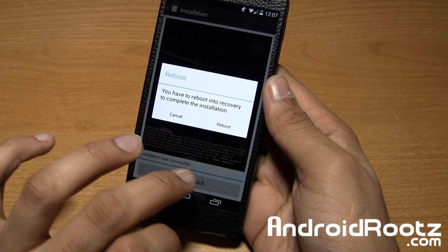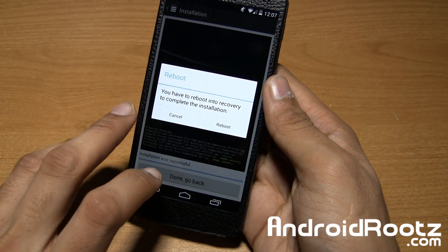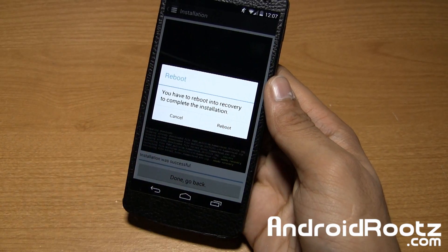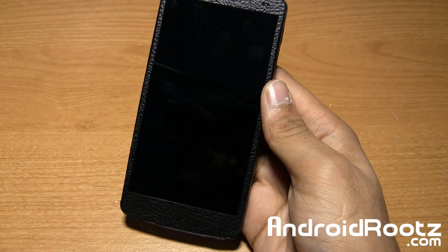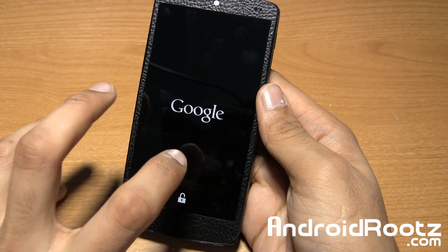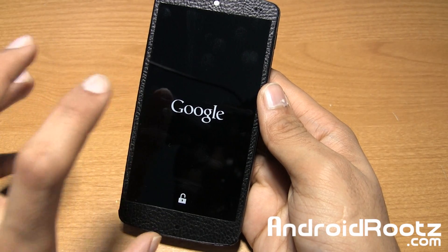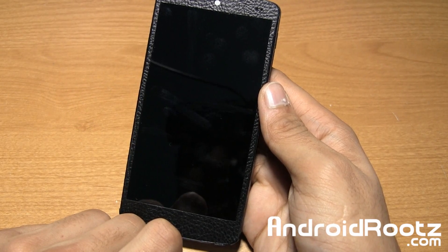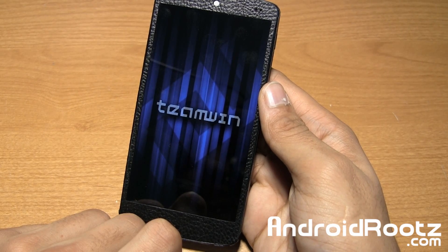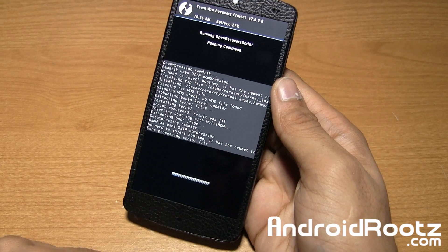It will take a little bit of time. For me, it was really quick because I already had the kernel downloaded and installed. But once it is done, you will get to that screen — go and tap on Reboot and it will finish up the process. We are almost done with installing multi-ROM TWRP recovery and all the files. After that, I'll demonstrate how to properly install multiple custom ROMs, which is really, really easy.